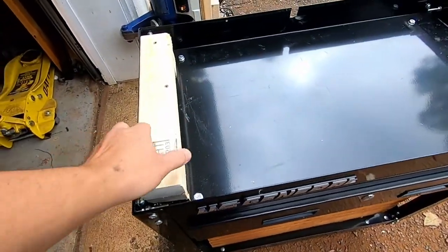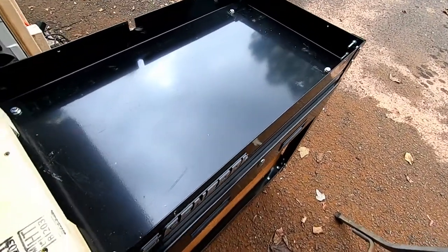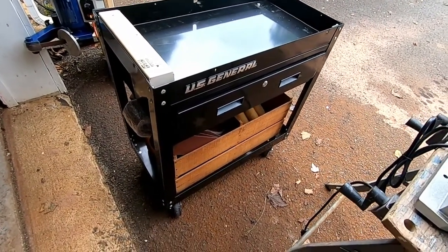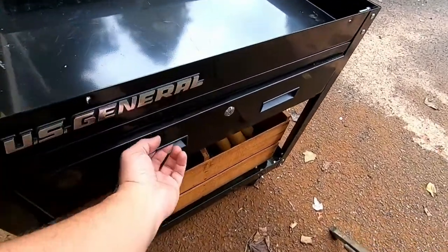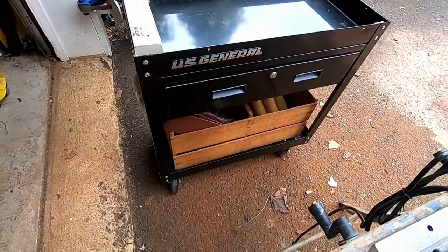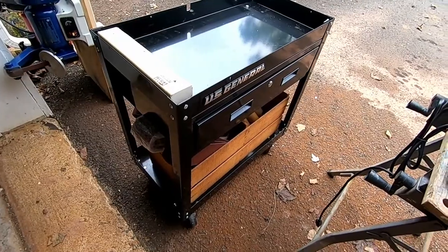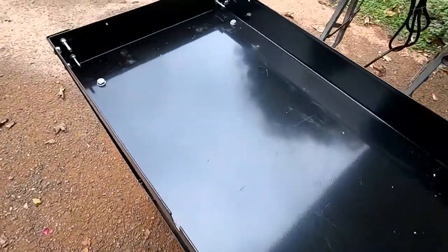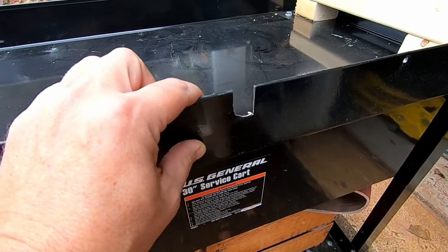Got the top off. Basically I just built a wood frame out of scrap wood. I chose the US General because it was $99.99 and I had a 15% coupon — pretty sturdy, rated at like 300 or 350 pounds. Of course I could have gone for the Home Depot Husky at $240, but I figured I'm going to cut it up and make it my way.